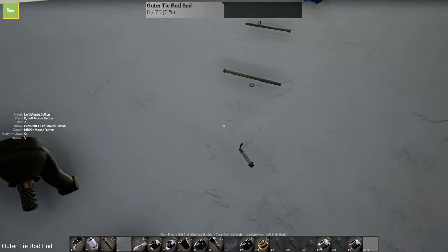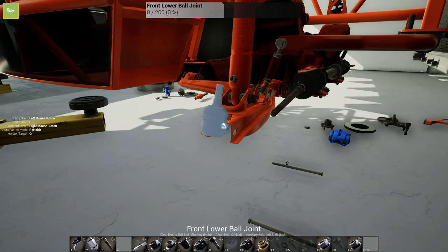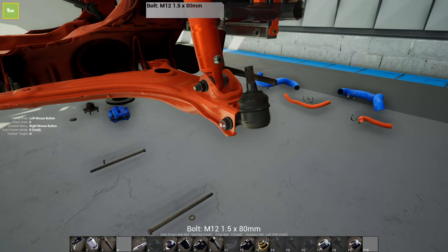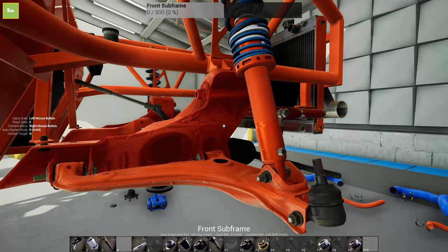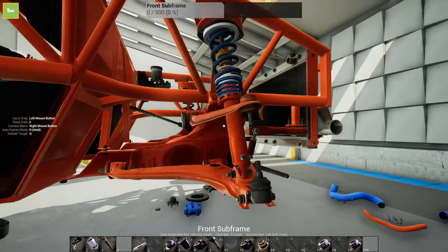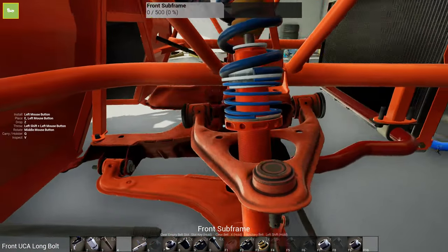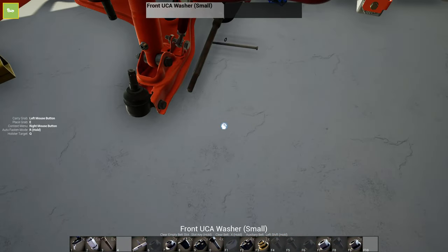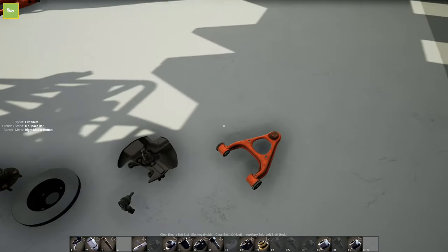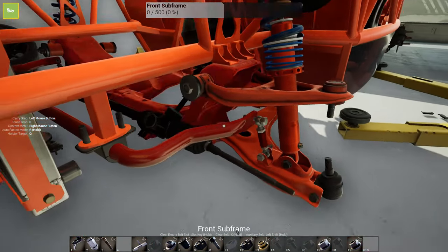That's the tie rod end - I don't want to put that on just yet. Hopefully that doesn't prevent me from putting on the other parts. I need this bolt and that locking washer. Although in reality you wouldn't be able to fit this with that shock in the way. We'll get that on - washer and then the nut. We'll do the same thing to the other side, basically mirroring exactly what we're doing.